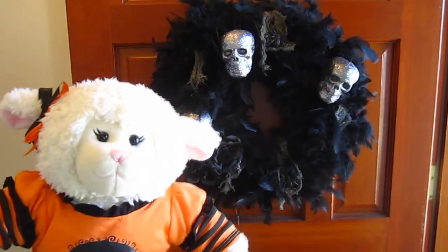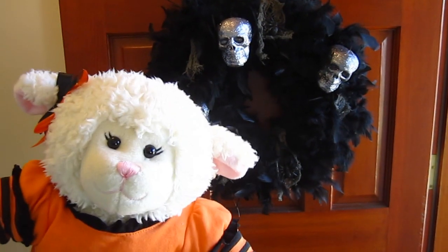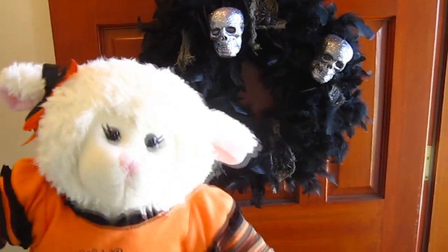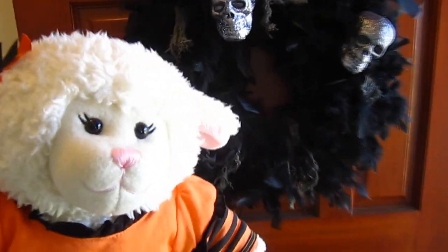Alrighty guys, the wreath is on our front door as you saw in our decoration video. I just wanted to show you an up close view of it one more time. Get up close, Mom.